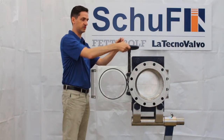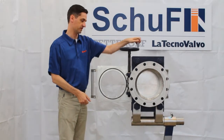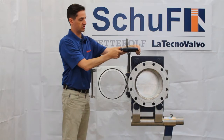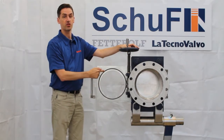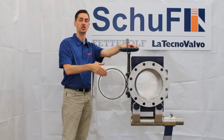Then to reseal, operate the actuator and it moves back together again. The seals — you can see — you have an o-ring seal on the plate, and you have the same on the back of the plate, so it's very easy to change.